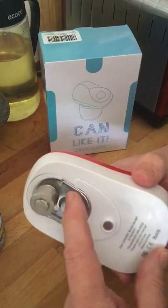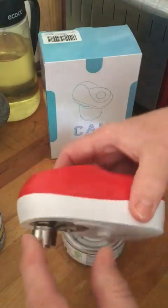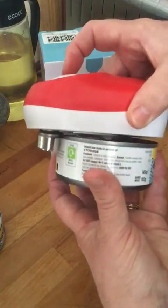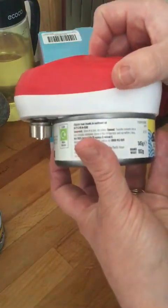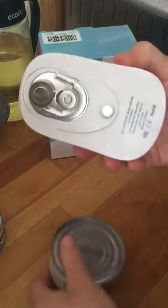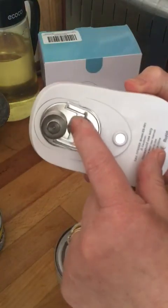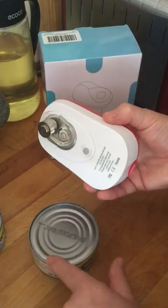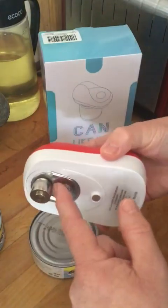There's the mechanism here. This side stays on the inside of the can and this side sits on the outside. When you place it like this, the mechanism will come together and it will start and go round. Once it's gone round the whole of the can, it reverses a little bit and releases itself again.